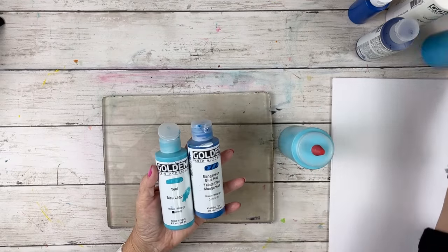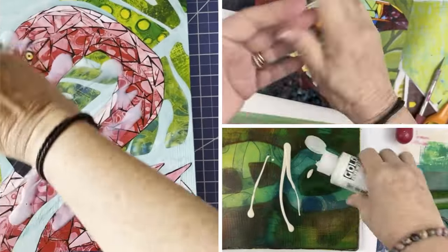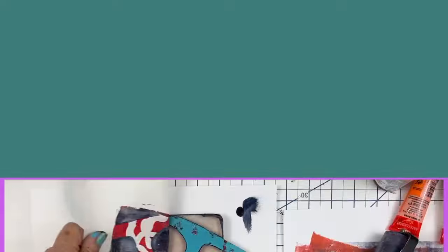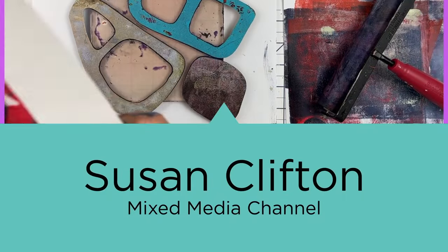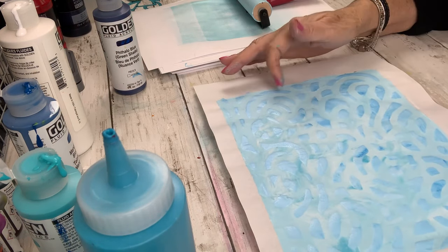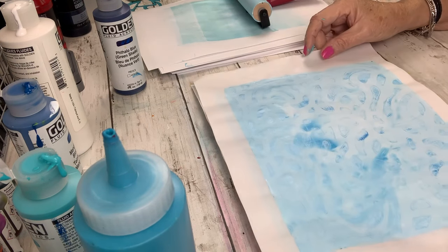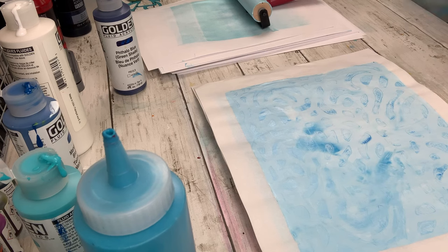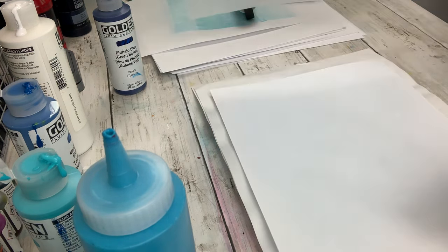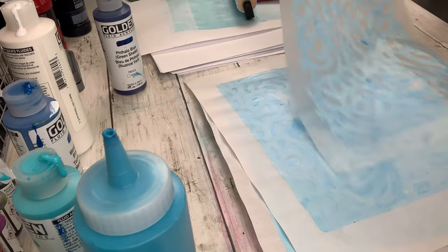Today we're going to do papers in shades of blue. I'm in the process of planning a collage that is actually a map of the area that I live in, and we have a lot of water. I wanted to make papers that could be used on the area of the map indicating water, so I wanted to do different shades of blue.